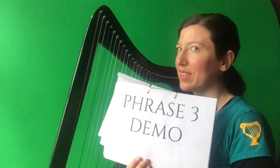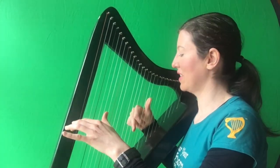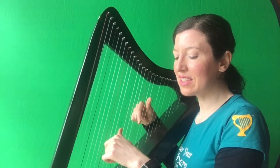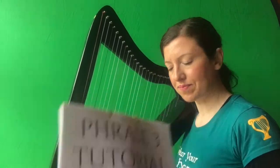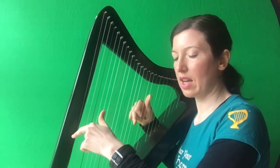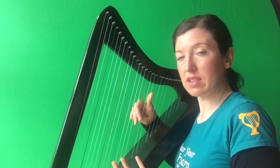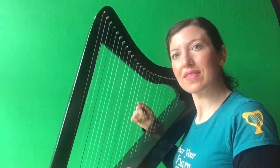So here is phrase three. We're going to get ready on E and C, left hand on C. In, though, three, together, C, D, E, B, C, D. So this is how you play phrase three. Get your right hand ready on E, C. Get your left hand ready on C. And you're going to play your right hand thumb on E with the left hand two on C. Together. Now just play your right hand as normal: C, D, E, E, C, D, E. And it's done.